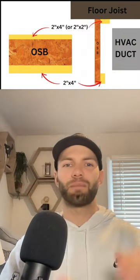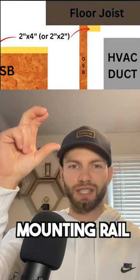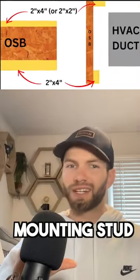In today's basement finishing tip, I'm going to show you how to frame around ductwork in a basement so you can go from this to this. For this framing method, we're going to take a piece of OSB lumber, rip it to the right height, and then attach a 2x4 mounting rail to the top and a 2x4 mounting stud at the bottom.